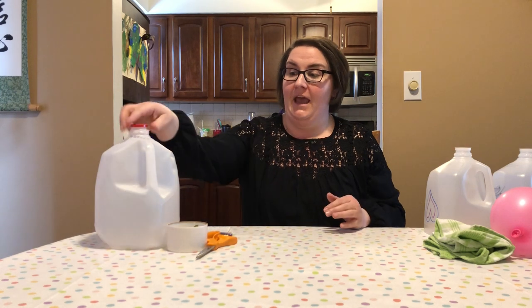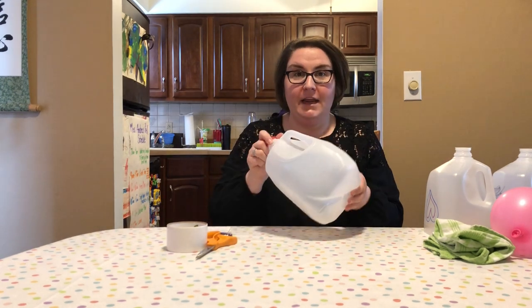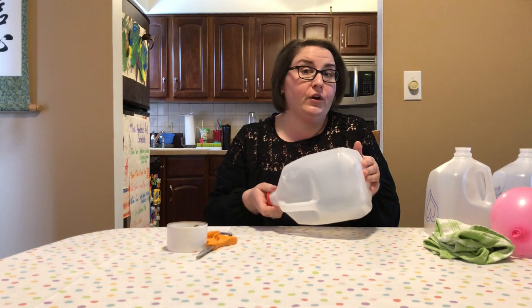Hi friends! It's Miss Andrea from the Hickory Corner Branch of the Mercer County Library System. Today I'm bringing you a craft slash game that you can use with upcycled empty gallon containers from either water or milk — I had some that I had finished and it kind of gave me the inspiration for this idea.